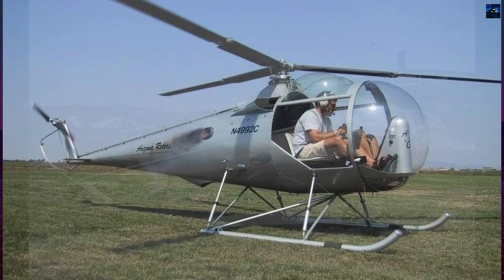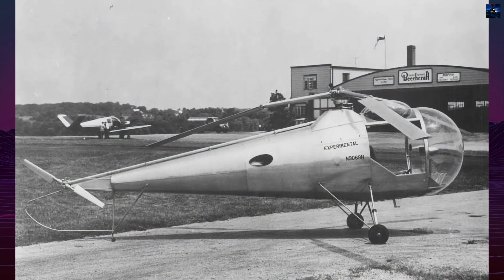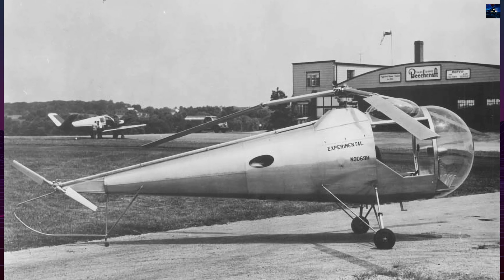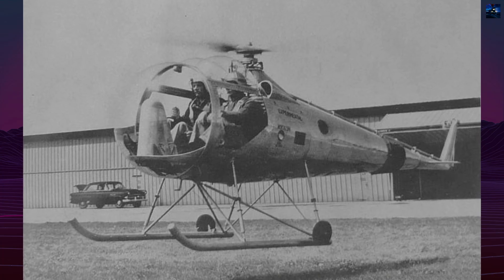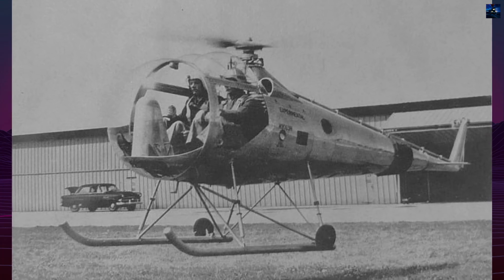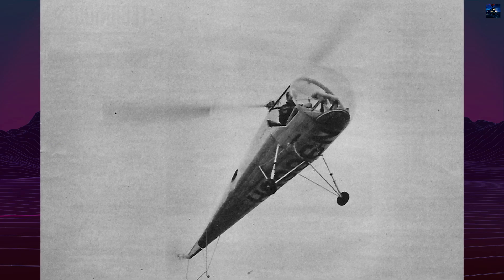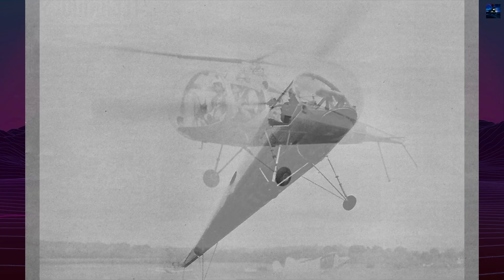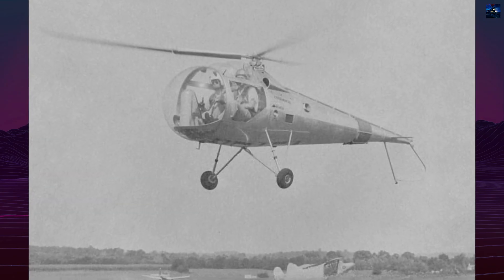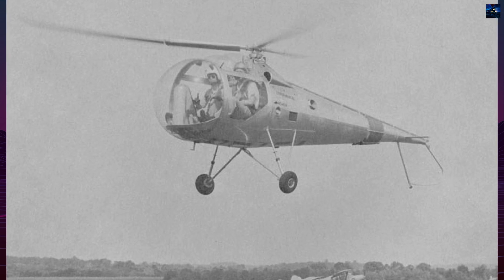The first Brantley B-2 prototype flew on February 21, 1953, followed by an improved second prototype on August 14, 1956. Early testing exposed issues such as cooling arrangements, landing gear configuration, and control ergonomics, which were gradually redesigned. The company moved production to Frederick, Oklahoma, and in 1959 the B-2 received FAA type certificate 2H2. By 1961, the hundredth aircraft had been delivered.